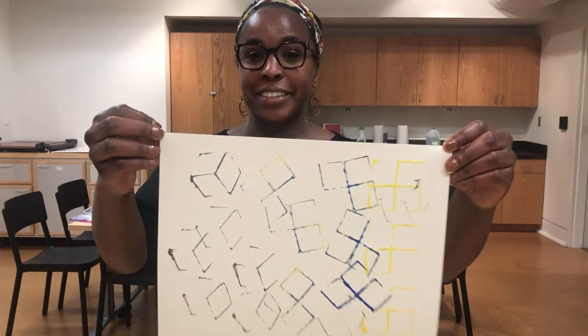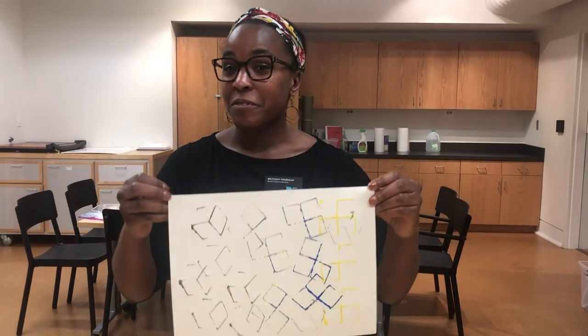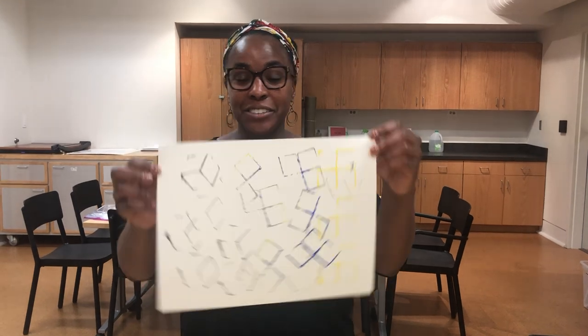After you've finished your design, you can share with a friend, or you can share virtually on social media.